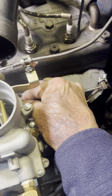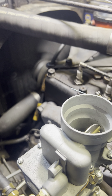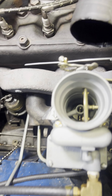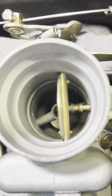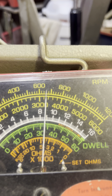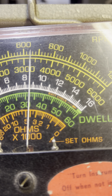Alright, let's go ahead and fire it up. Currently idling at about 660 RPM.